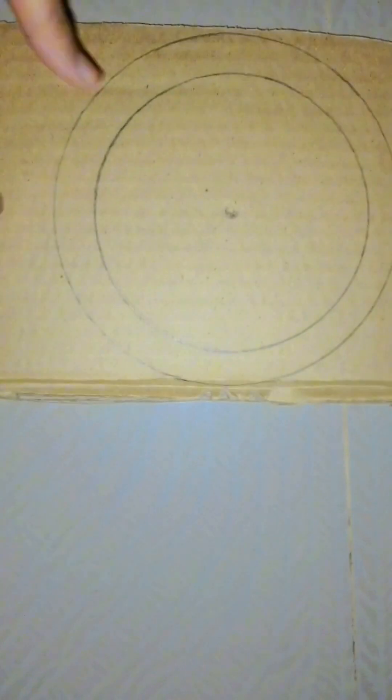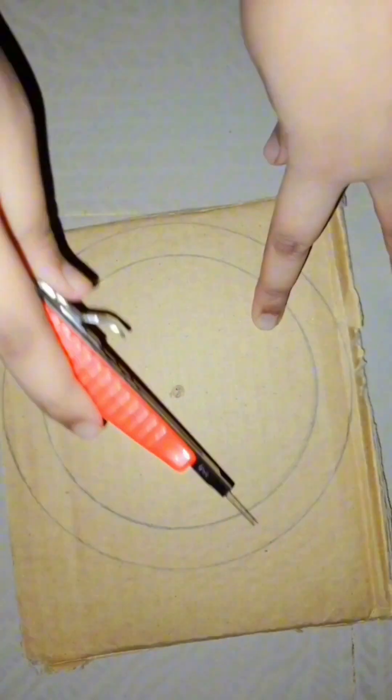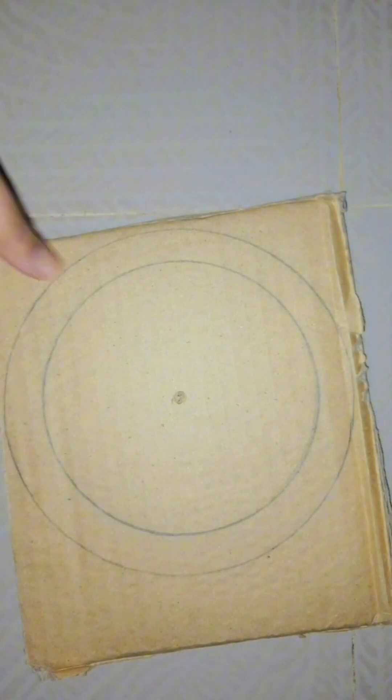Let's make a wall hanging with wool yarn. First, I cut a cartoon bird into a round shape as shown in the video. In this way, I cut three cartoon boats.